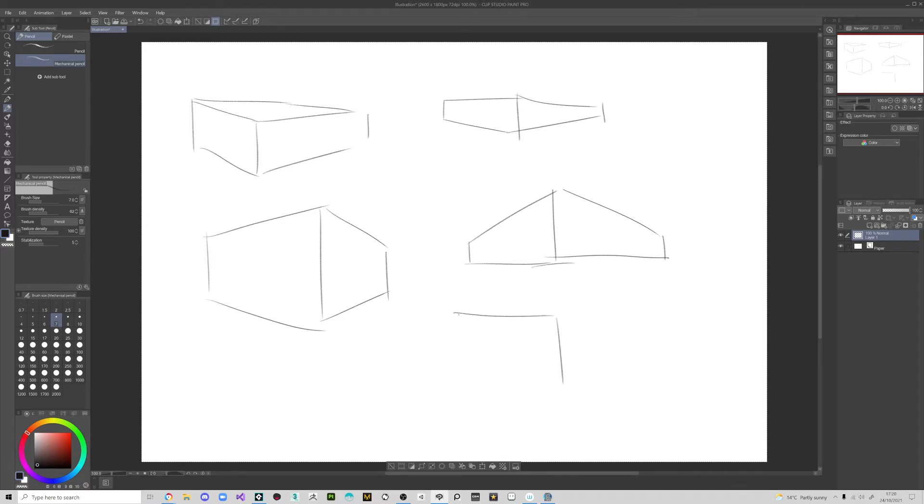Thinking of these cubes as buildings — it feels like I'm looking down at one because of the angle here, while another one feels more like I'm on the ground because of this line here. And this one — I'm kind of in line with the roof because of this angle. This is the eye level line, the horizon. Everything is tying in with that.